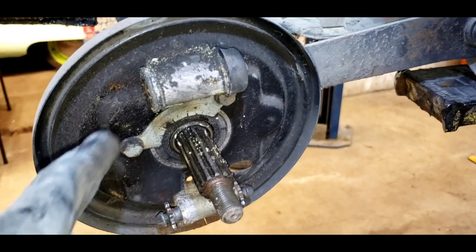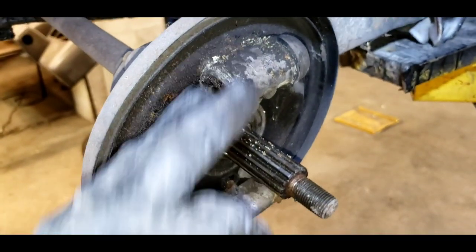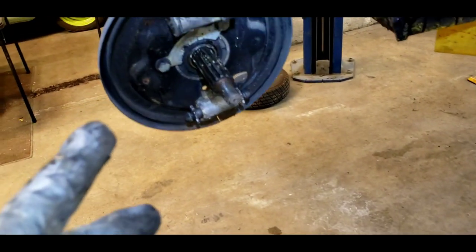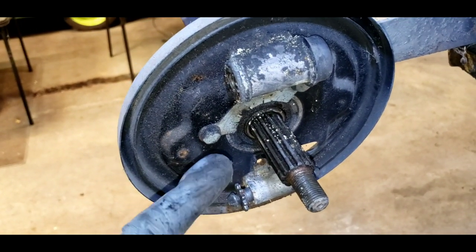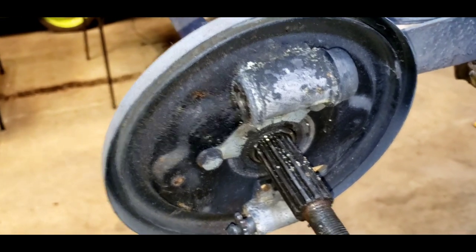Then we're gonna take a 3M pad, clean up the backing plate, paint it, rebuild the wheel cylinder, basically rebuild the star adjusters, clean up the shoes, and put it back together. We don't have e-brake cables yet — those are on order — but we're gonna get the brakes working the best we can. So I'm gonna get a tool to pull this piston out and see what we've got.